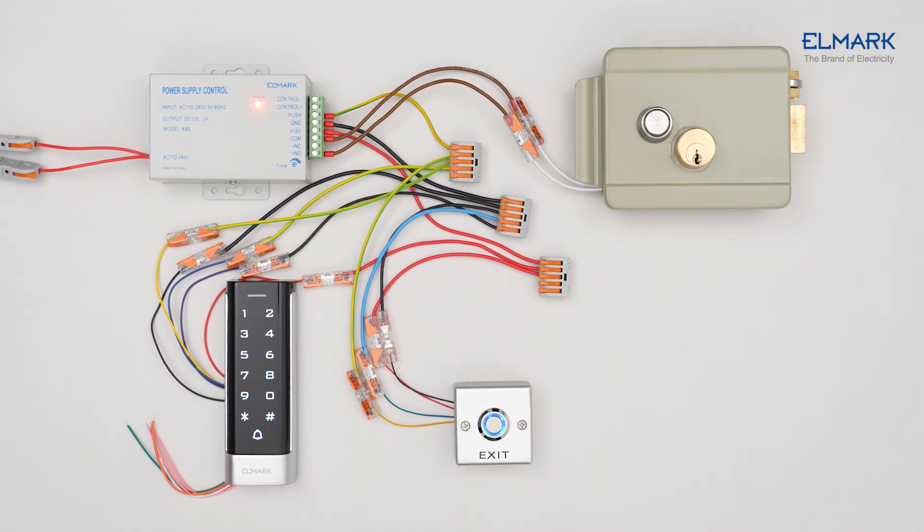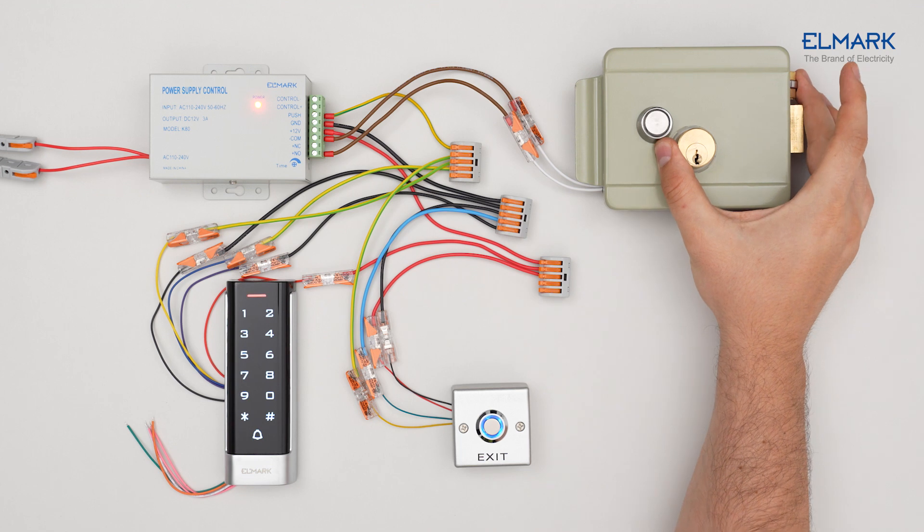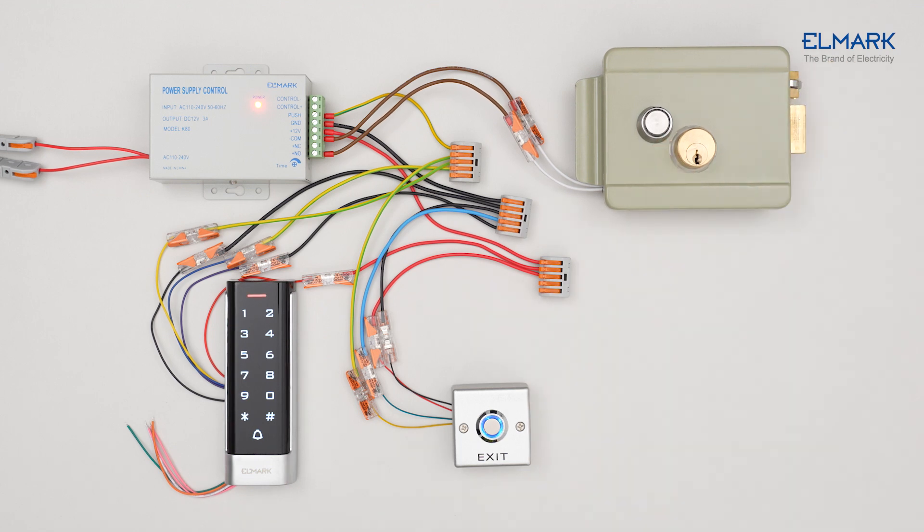Once the system is powered up, you will be able to program it. The exit button is now energized and can be pushed to unlock the lock.